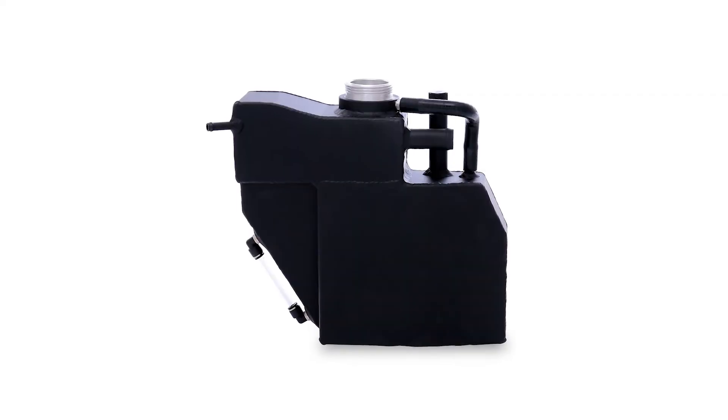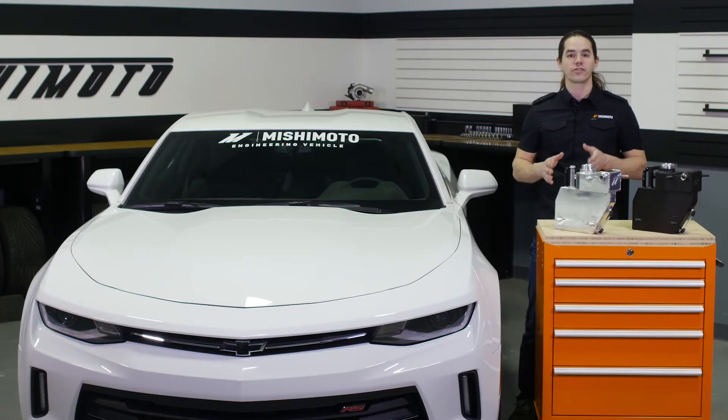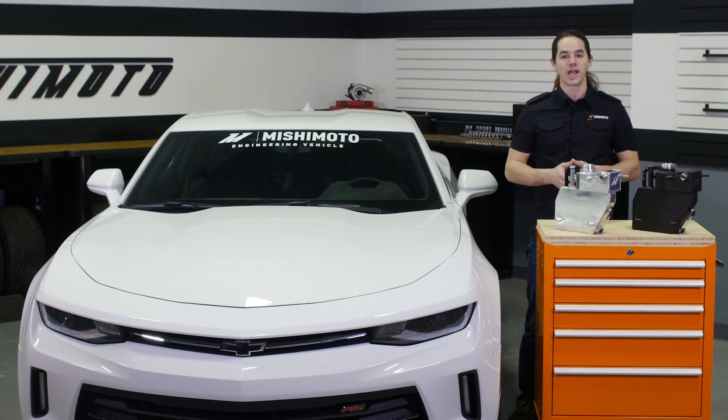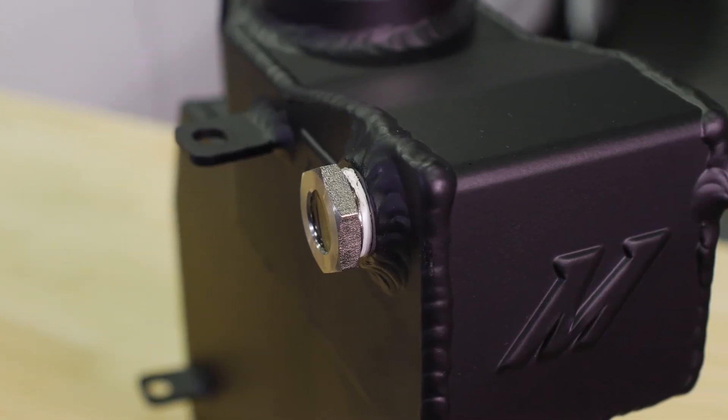It's available in polished aluminum or stealth black and like all of our products carries the Mishimoto lifetime warranty. Dress up your engine bay and ensure reliability with the Mishimoto aluminum expansion tank today.